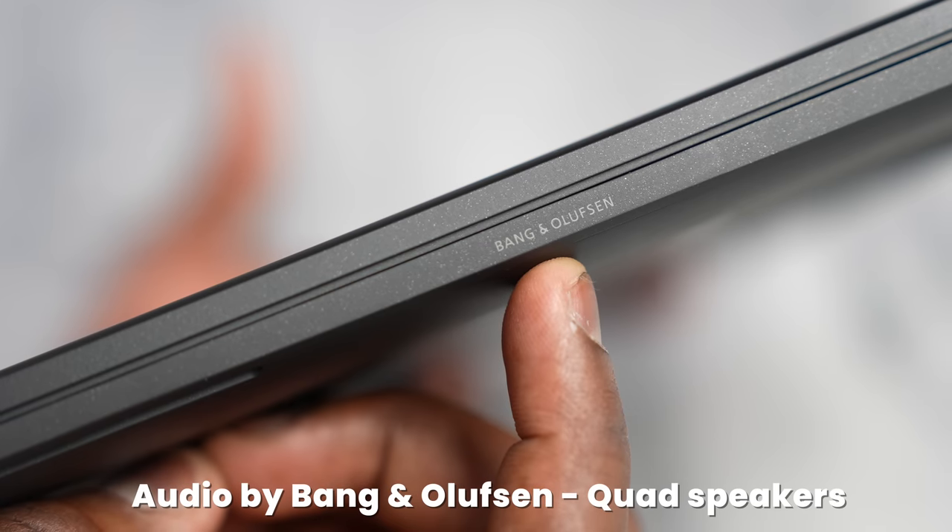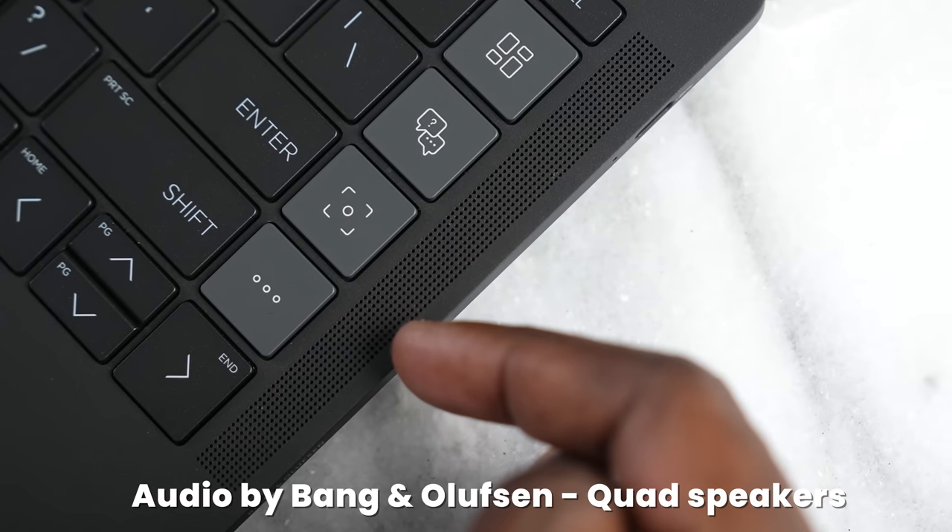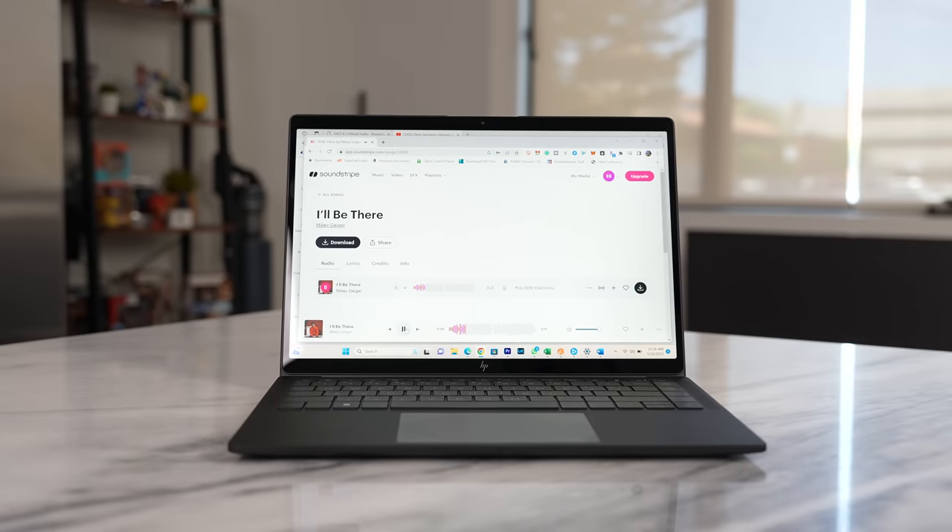Now the speakers — there are four speakers built in, and they're Bang & Olufsen speakers, which means you're going to get some really great sound. But instead of me just telling you, take a listen to how it sounds and how the speaker fills up the room. Quite impressive — I like what they've done there and think they've done a really good job.